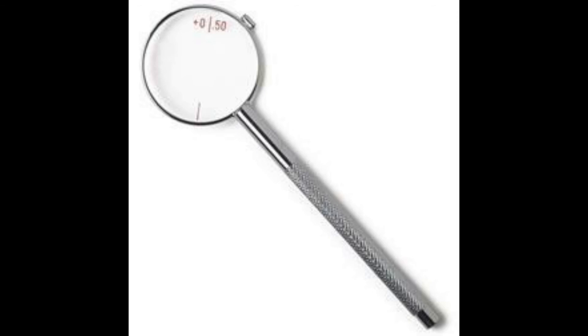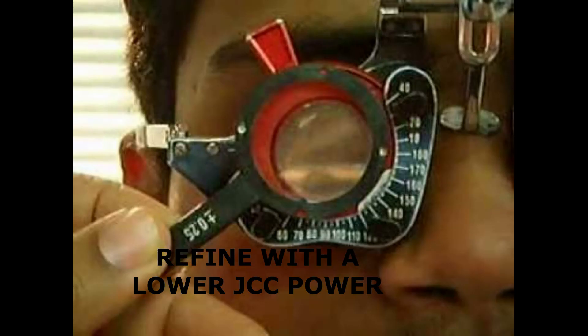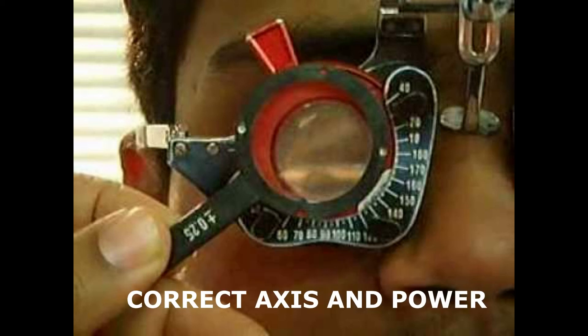To refine, you can use a smaller power of the Jackson Cross Cylinder, like 0.25 diopters, to get the exact power. When the patient indicates there is no difference between the two sides of the Jackson Cross Cylinder as you are flipping over, this indicates that what is on the trial frame is the patient's correct axis and power. You can end the process here. This concludes how to check if a patient needs a cylinder, how to get their axis, and how to refine the power.